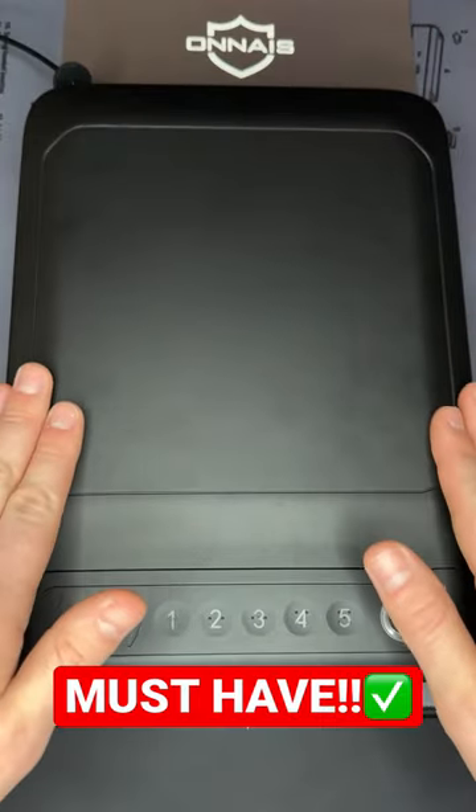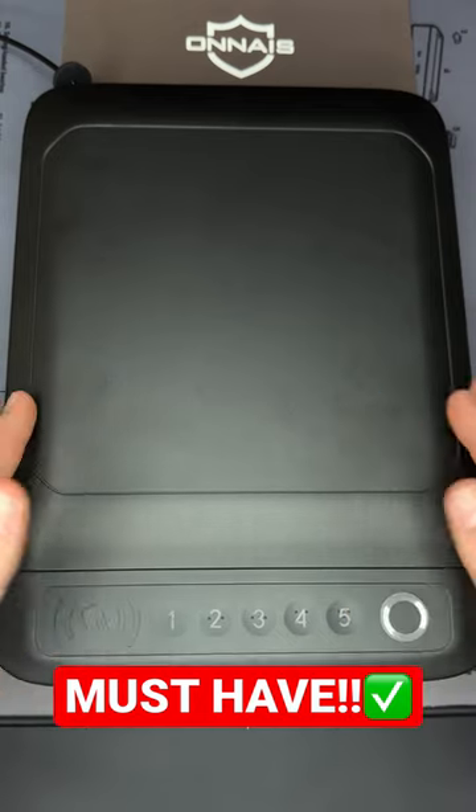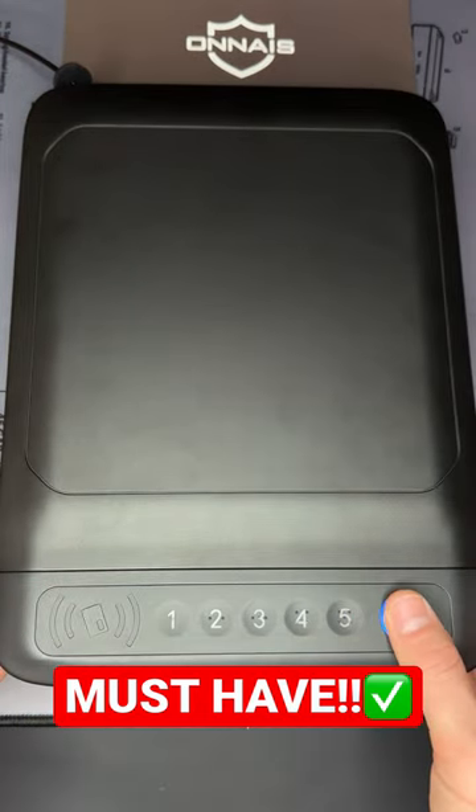So if you're looking for a portable gun case to keep in your home or to keep a firearm secure within your car, this Onias gun safe is definitely a good option to check out.